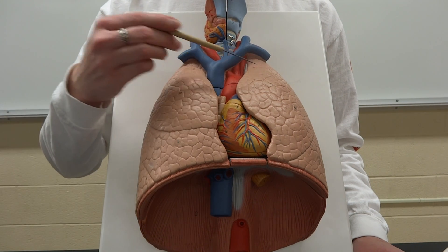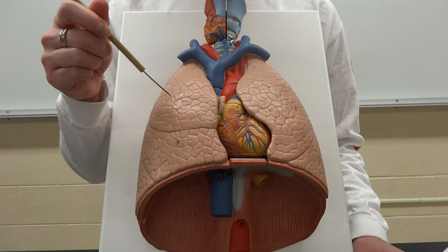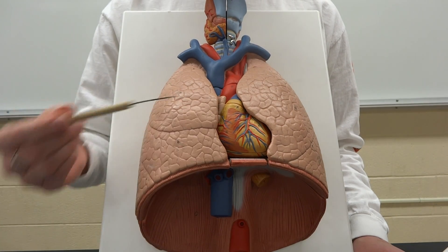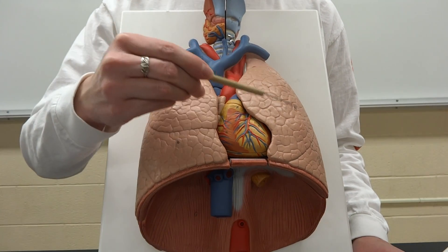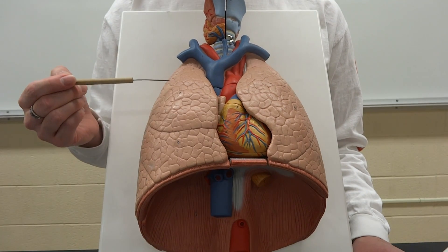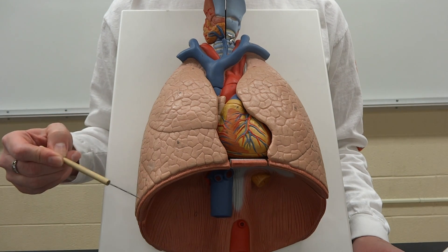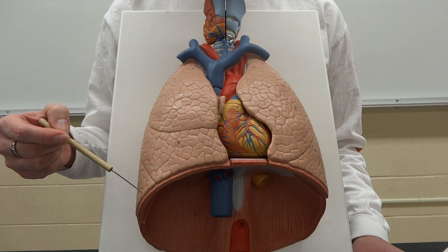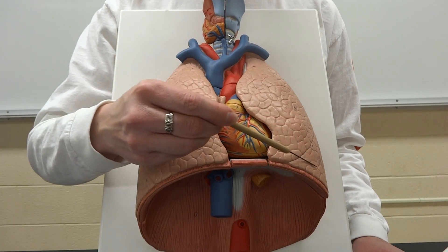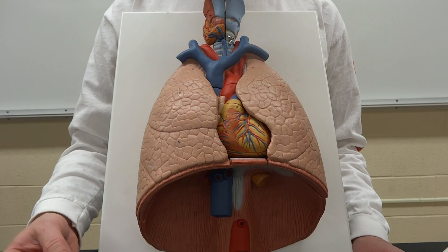Looking at our two lungs, the right lung is a little bit bigger than the left, mostly because the heart is in the way — the left lung just gives the heart a little more room. On the right lung there are going to be three lobes: the superior lobe, the middle lobe, and the inferior lobe. On the left lung there are only two: the superior and the inferior lobe.